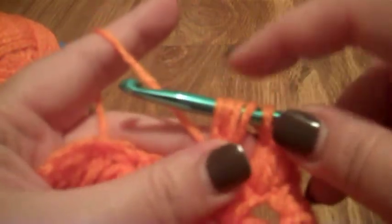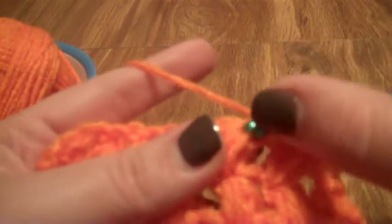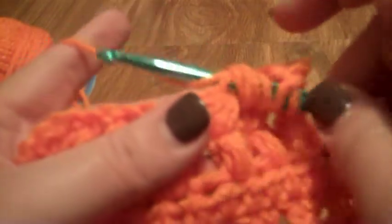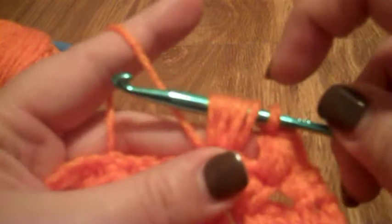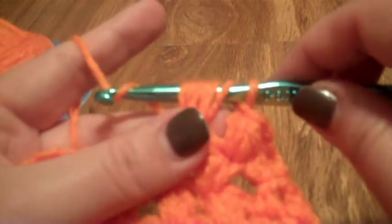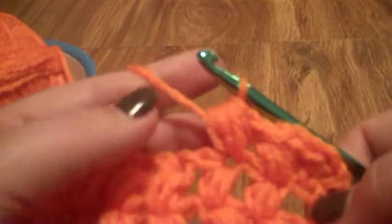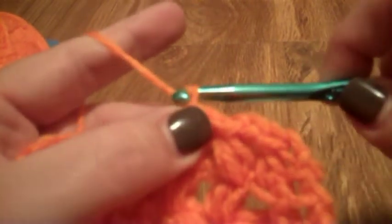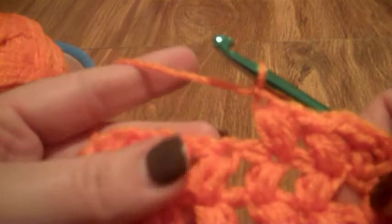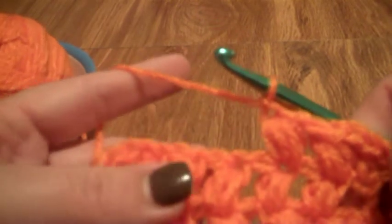Now instead of three loops, you should have five loops on your hook. We're going to do that one more time — yarn over, go through the same stitch, yarn over, pull through again. Now we should have seven loops on our hook. You're going to seal off your puff stitch by yarning over and drawing through all seven loops on your hook. Then stitch it off with one chain. That one little chain is what creates the hole for your next row of puff stitches.